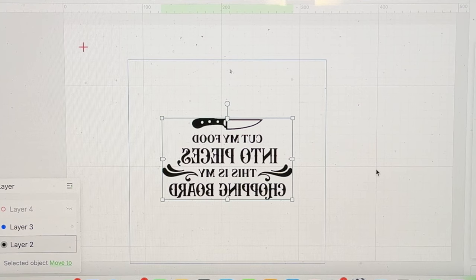I set the parameters for the image to be 60 for power, 100 for speed, and the resolution is 140. Those are the parameters I use. Next, I'm going to use the alignment tool to align the cutting board, and I also need to check the actual thickness of the material.